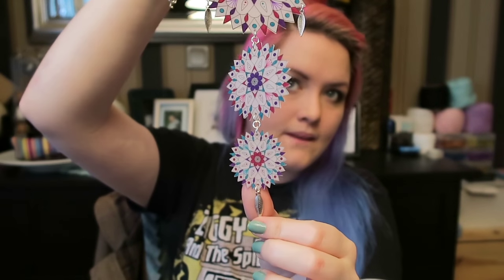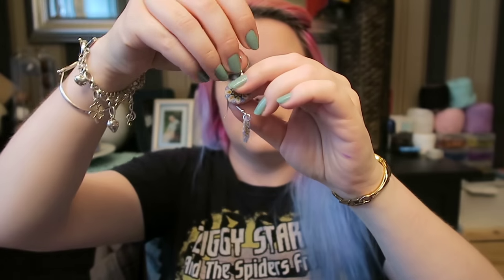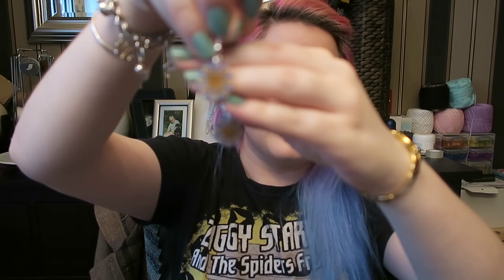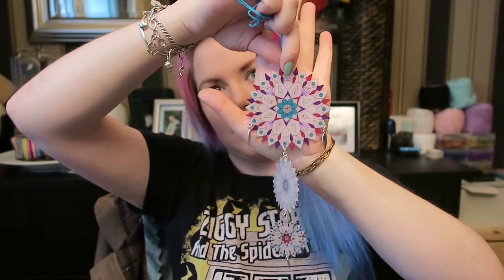I managed to make this sun catcher which I think is quite awesome — it's got little feathers or leaves hanging off it, super cute. I also made these earrings and this pendant, which kind of matches my nail varnish. My favorite is definitely the sun catcher. You can see how large the pieces are that you're coloring in — the largest piece shrinks to about the size of my palm. Enough waffling, grab your Sharpies, let's get going.